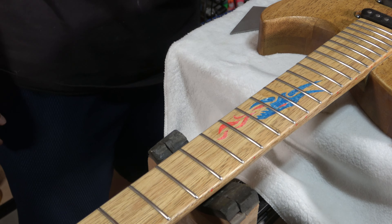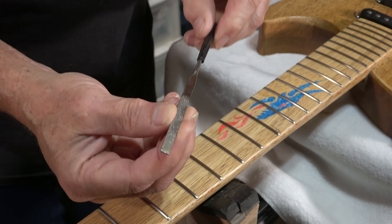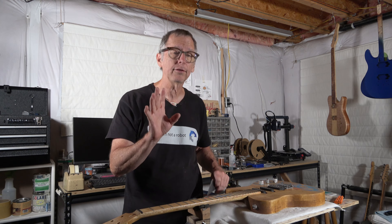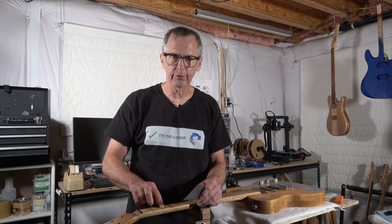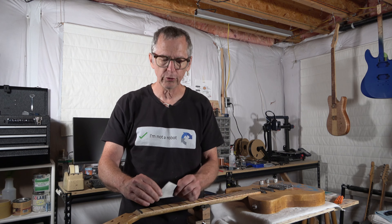You can also use one of these small diamond micro files and use that to gradually take down that high spot. When I say gradually, this is the key: you have to do a couple of strokes with the file, stop, and then check it. If it's still clicking, you need to continue to take down that spot. But you've got to do it very gradually — take a stroke or two and check it, take another stroke or two, check it again. Continue doing that until it stops clicking, until it stops rocking.